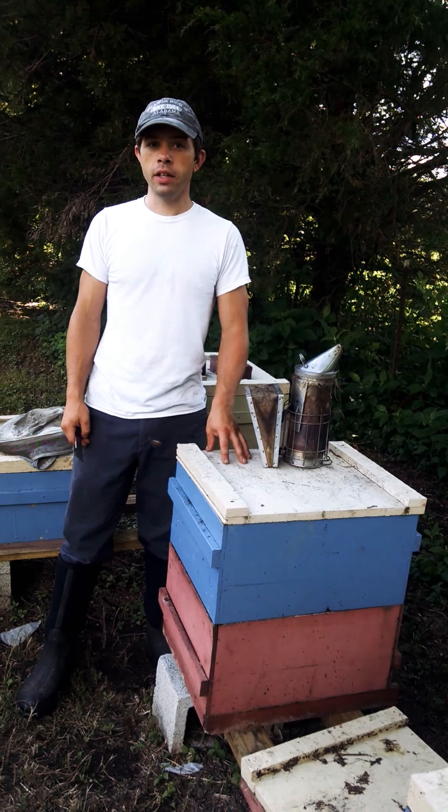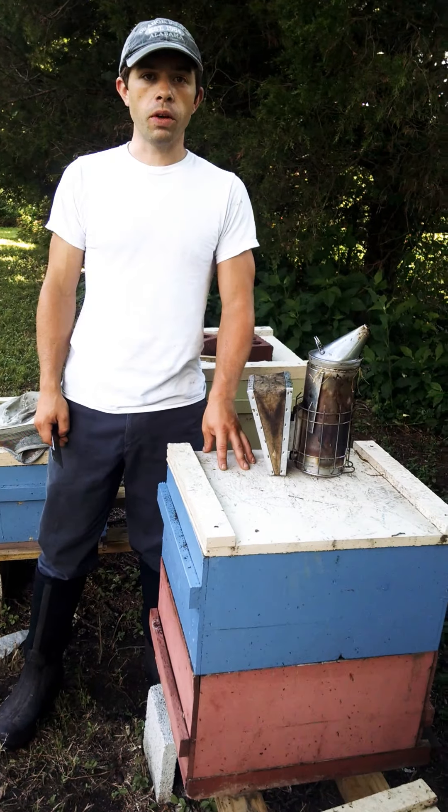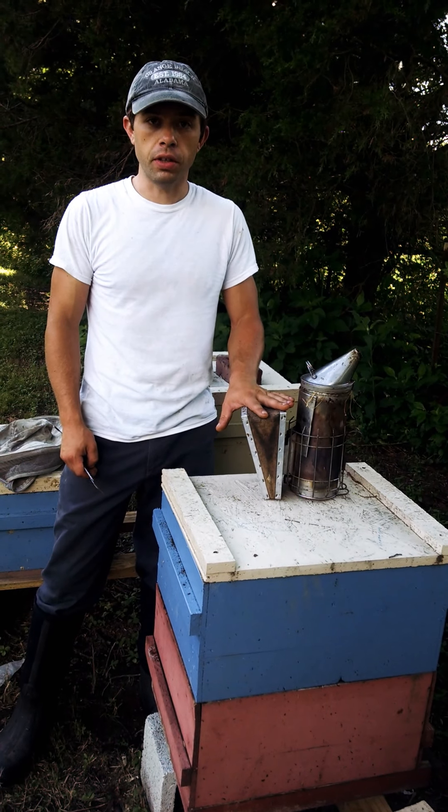Hi everyone, Cayman Reynolds here and today I'm going to show you how to use your smoker properly. In one of our last videos we showed you how to get it lit and keep it lit in 60 seconds. But many people don't know how to use it.